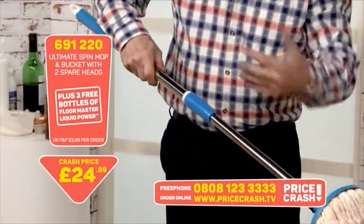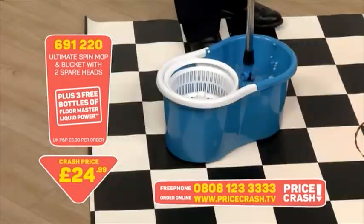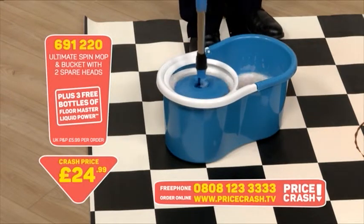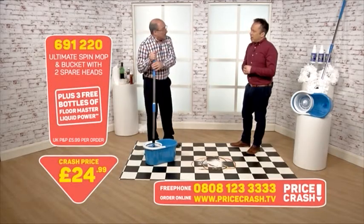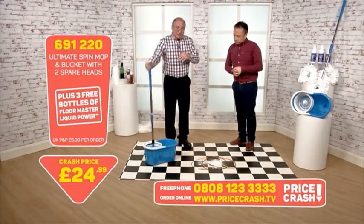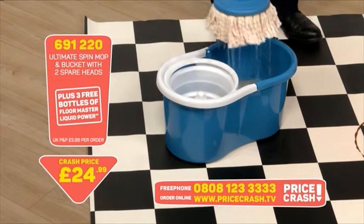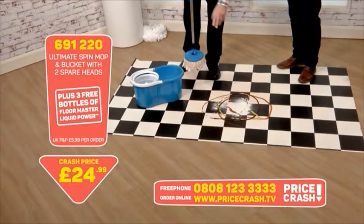Unscrew that to allow it to spin in the bucket and the job is done. You can get them as wet or as dry as you want because you're in charge of this. All you do is push down — I'm not putting a lot of force on that, just a little bit of weight of my hand and it's spinning around. You don't have to wring it like the old mops with the twisted wringer that never seemed to get everything out. This does it all for you — I'm just bouncing that down and this is doing the work for you.